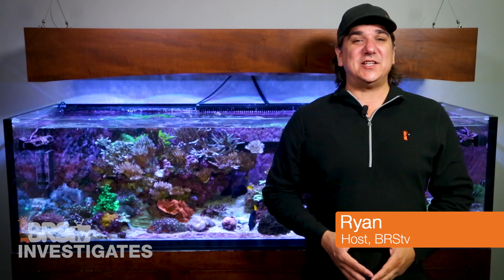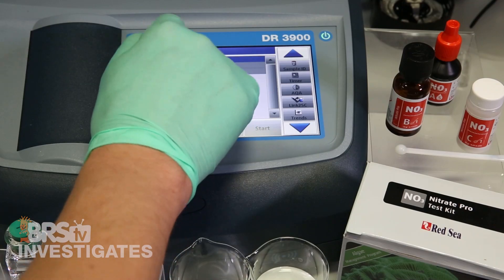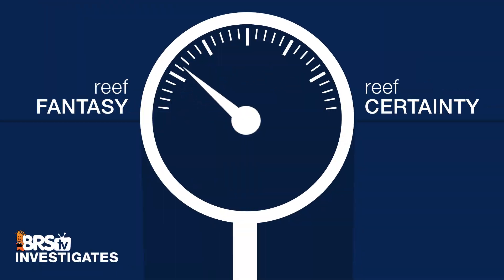Hi, I'm Ryan, your host of BRStv Investigates — a weekly YouTube series which explores popular reefing theories, products, methods, and what the manuals are missing, with a focus on putting them to the test and rating that theory based on our scale of reef fantasy to reef certainty.